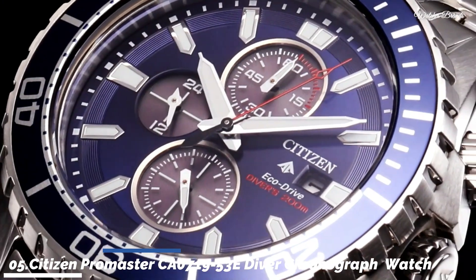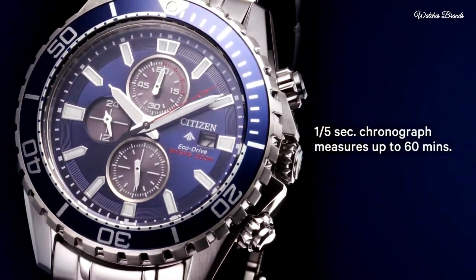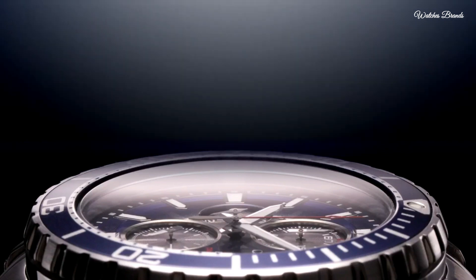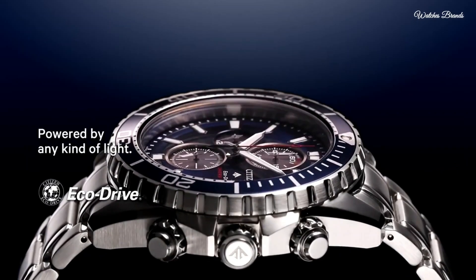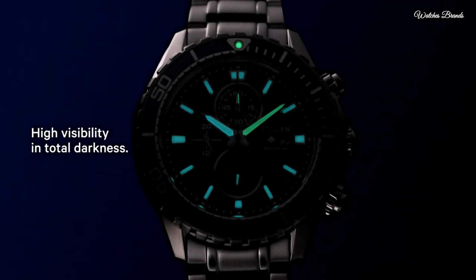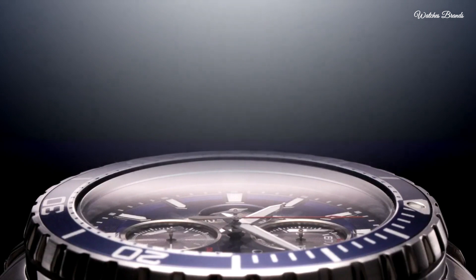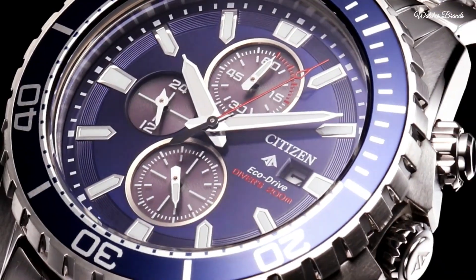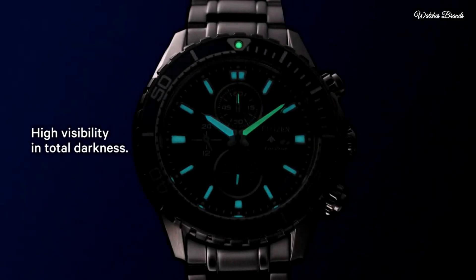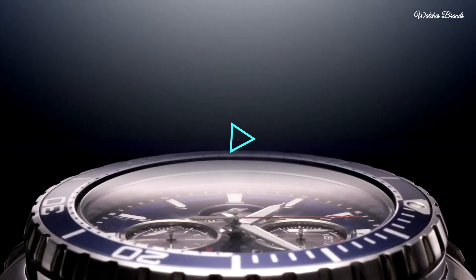Number 5: Citizen Promaster CA700-1953A Diver Chronograph Men's Watch. Stainless steel case and bracelet, unidirectional rotating stainless steel bezel with an inlaid black and blue ring. Black dial with silver tone hands and luminous index hour markers, dial type analog. Date display at 3 o'clock. Citizen Calibre B612 Quartz movement. Scratch resistant mineral crystal, screw-down crown, solid case back, round case shape, case size 46mm, thickness 10mm, bandwidth 20mm. Fold-over clasp with push-button release, water resistant 200 metres. Functions: chronograph, date, hour, minute, second.